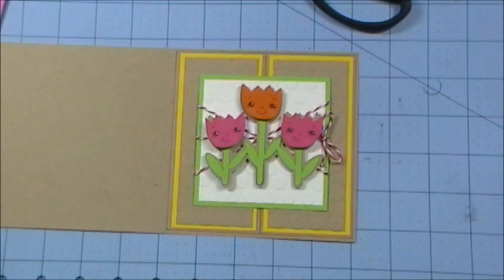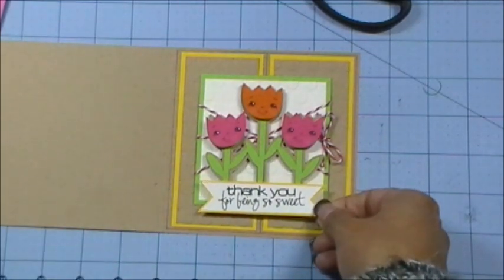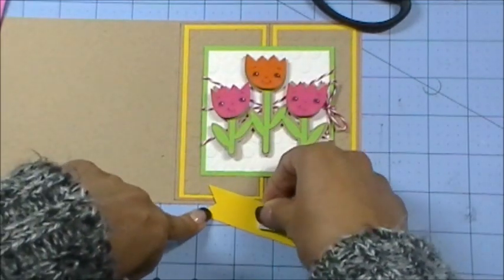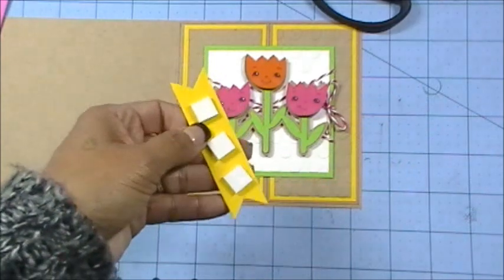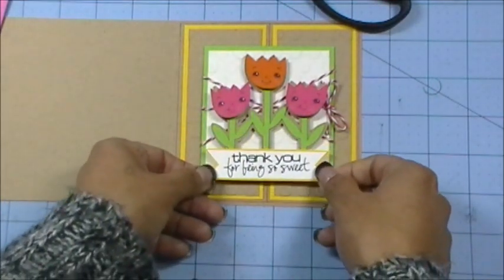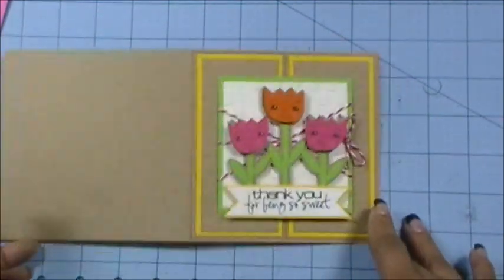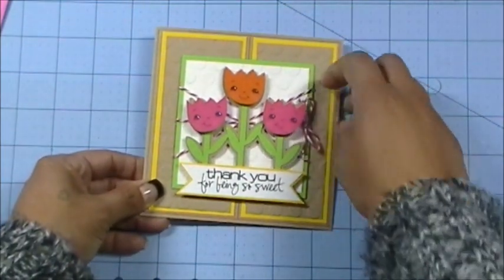I'm going to use one of my newest sentiments that I'll be releasing very soon. This one says 'Thank you for being so sweet.' I'm putting it at the bottom because the sketch called for a little cute banner, so I made my own — I trimmed off the sides. Isn't that so beautiful? I love this one — so bright and cheery. 'Thank you for being so sweet' — what a perfect card.